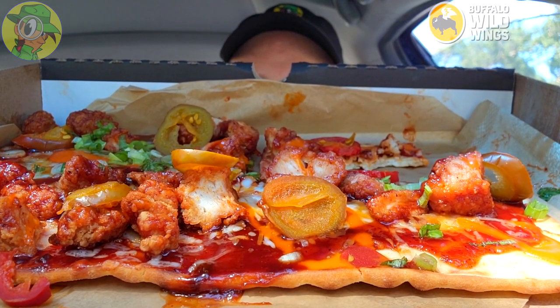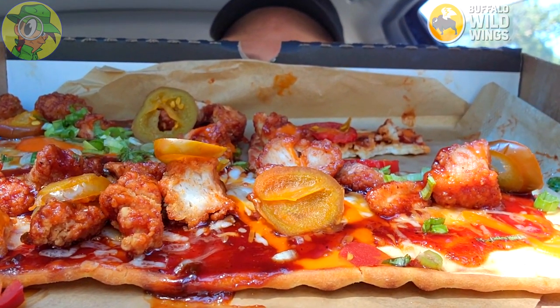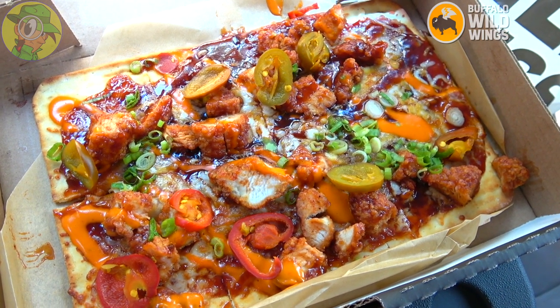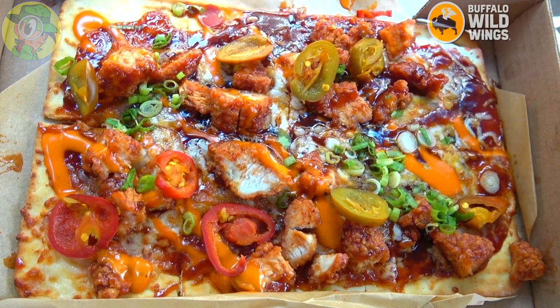Nice presentation aside, this one definitely has some pretty nice flavor and a decent amount of heat thanks to the medium buffalo sauce. When you combine that with the sweetness of the honey barbecue sauce, it's a pretty nice situation — more of an appetizer type of thing, not necessarily a full meal. But for what it is, it'll definitely light up your taste buds with some pretty decent flavor. Not bad, even if calling it pizza is just a little bit of a stretch.